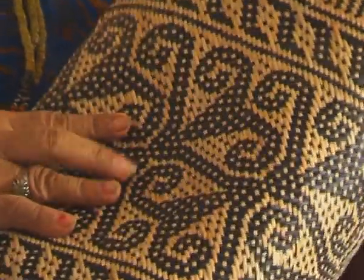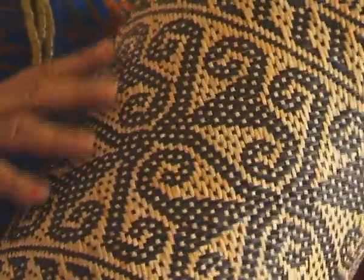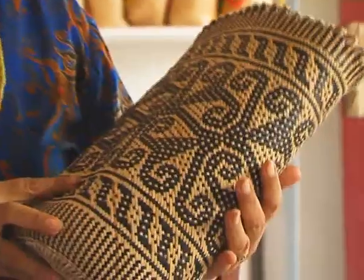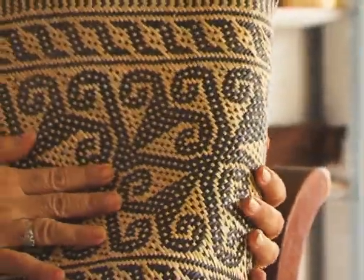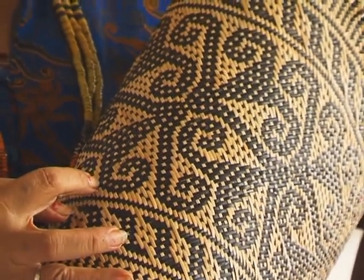Ini motif apa, Bu? Dan maknanya? Ini motif kalung haun. Ini gambar di langit. Dari dasarnya mereka bilang ini motif dari langit. Itu biasanya ada mega senja, mega di waktu senja, awan mega. Itu bisa mengukir. Ini sudah milik umum. Jadi kita tidak tahu dasarnya dari mana, tapi kita punya nama masing-masing. Dari suku masing-masing punya nama. Jadi kita tidak bisa menganggap itu punya kita, tapi ini umum.